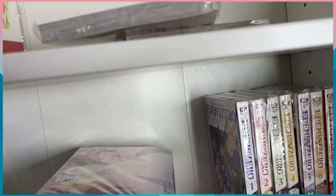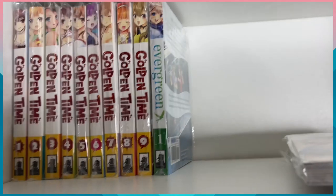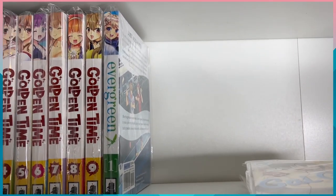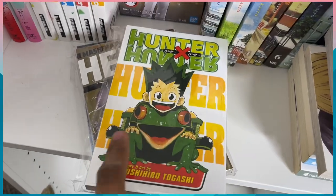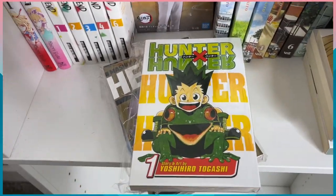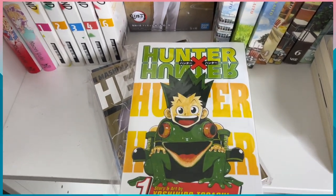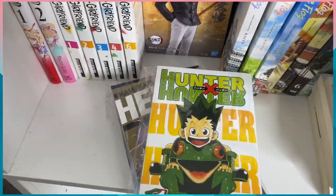Then we have Evergreen volume one. Evergreen was another manga I read online and I honestly recommend it — it only has four volumes but it's amazing. Then we have the one book of Hunter x Hunter that I have, which I want to collect the rest of because I do love the anime series. I need to go back and finish the latest season, but I haven't done that yet.